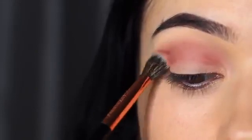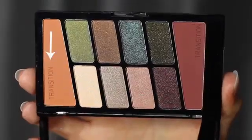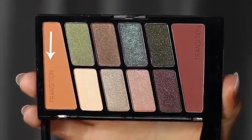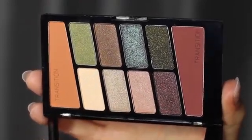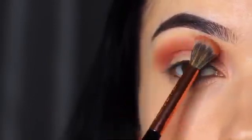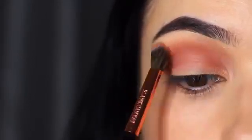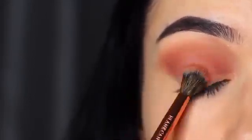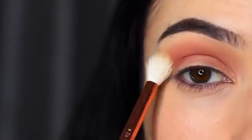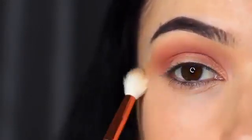Try not to blend this up too high, because I want to take the second transition shade and use this to blend out the first one. What we basically have here is a mid-tone blended out with a fade shade, which gives us a beautiful soft fade in the crease. Whenever we're blending in the crease, we always take a clean blending brush just to soften out any harsh lines, particularly when using two different shades.